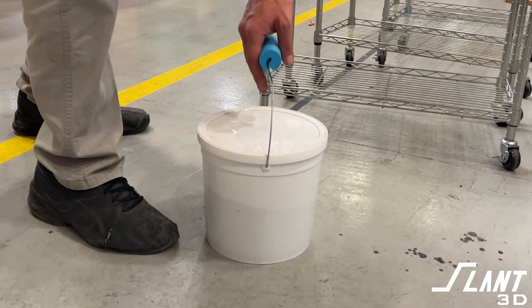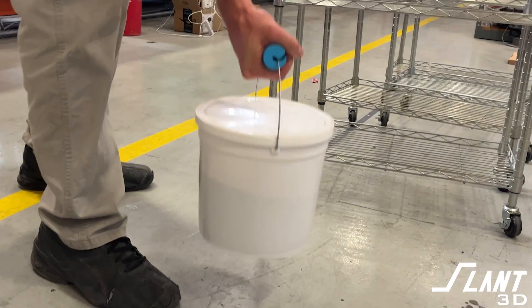Before we get to the actual handles you can mount around your home, let's start with something super basic. This is actually just a handle for a bucket — a grip. It's a simple device meant to go over a wire or some other sort so that you can actually get a grip on it.